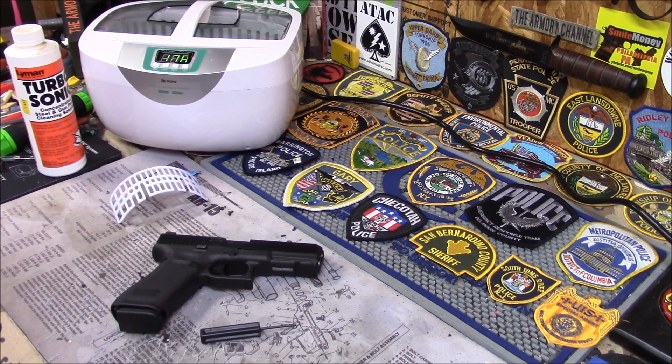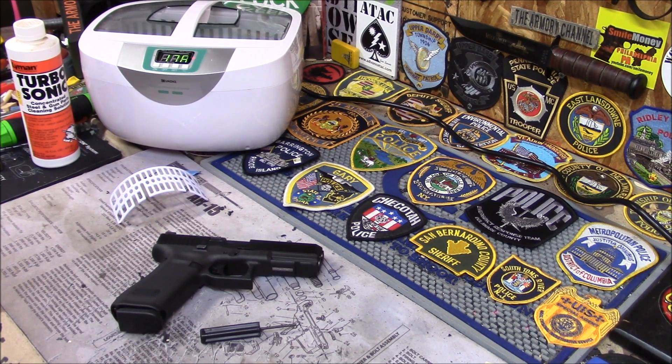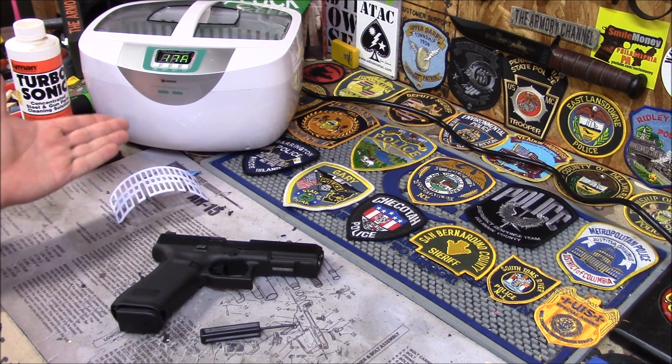So I got this new ultrasonic cleaner by Yukoki. It's a different one. The ultrasonic cleaner we have at Double Action, which we use for cleaning guns, costs like over $2,000 — it's a big stainless steel one. This one I think is like $90.